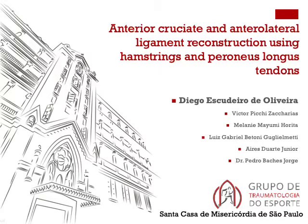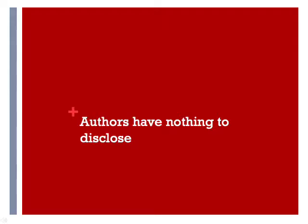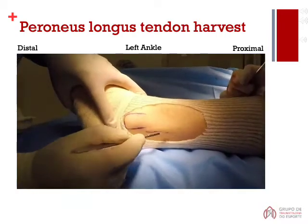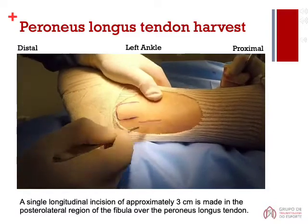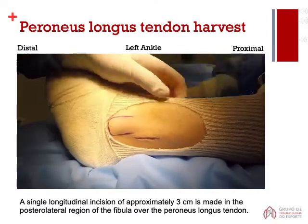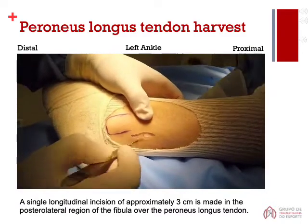Welcome to Anterior Cruciate and Anterolateral Ligament Reconstruction Using Hamstrings and Peroneus Longus Grafts. A single longitudinal incision of approximately 3 cm is made in the posterolateral region of the fibula over the peroneus longus tendon.